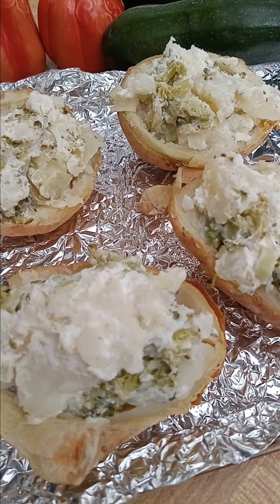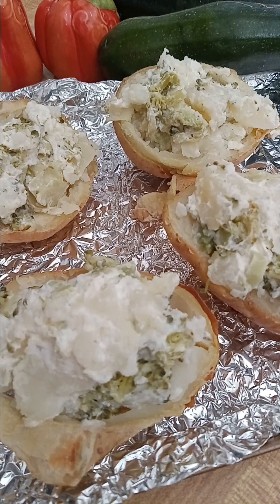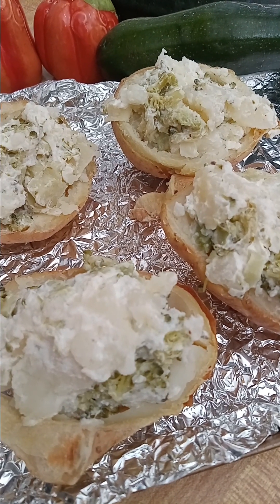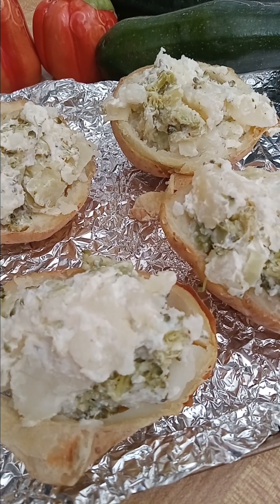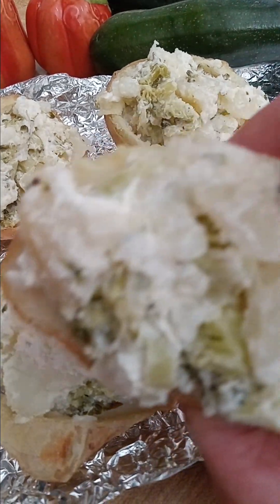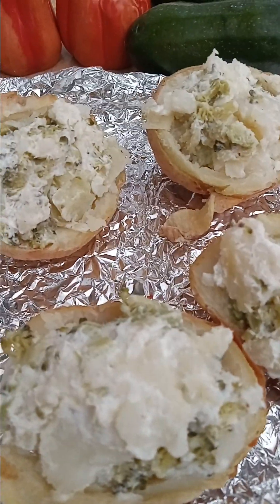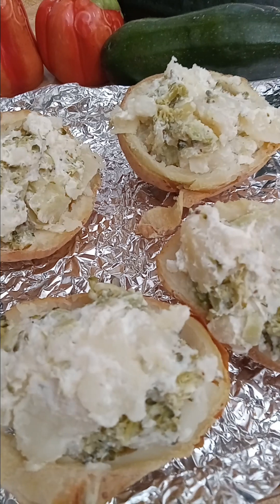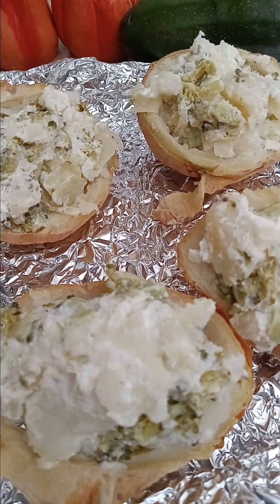These are going to go back in the refrigerator until I'm ready to bake them. I'm going to do them in my toaster oven for probably about 20 minutes, and then I'm going to have a little bowl of chili and my stuffed baked potatoes with broccoli. They just look so good and really appetizing — and you don't have to have these with chili, stuffed baked potatoes are just the best.